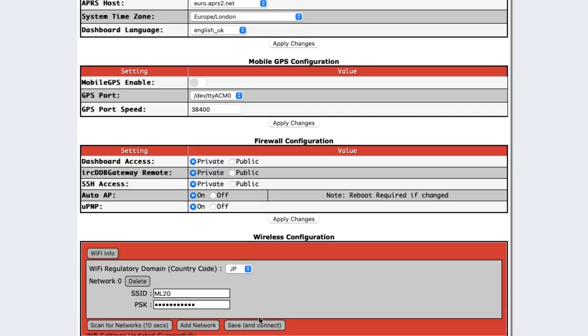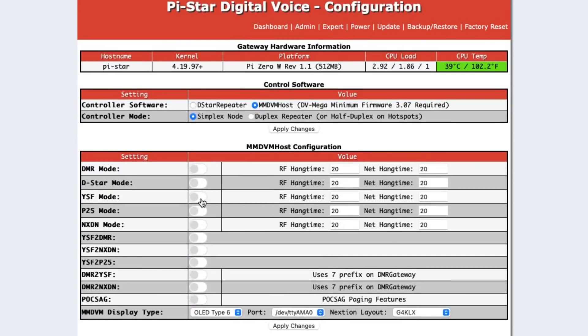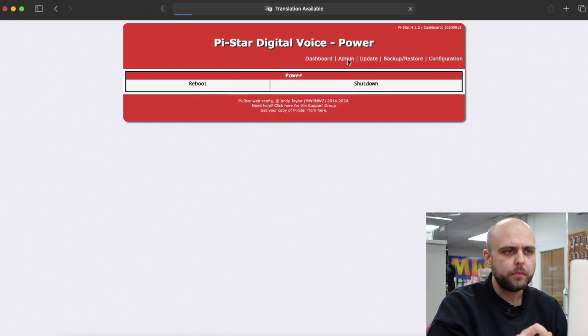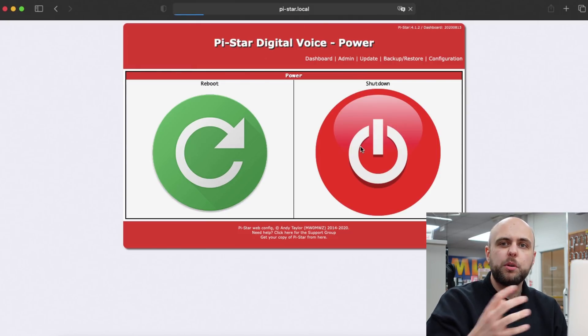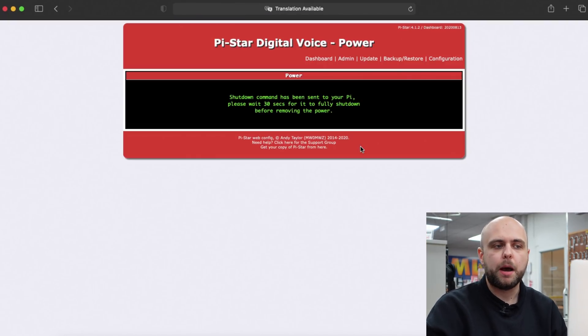Next thing we're going to do is tell the ZomSpot what mode it needs to be operating in. We need it in YSF mode and then we're going to again hit 'Apply Changes' — at this point the ZomSpot is going to once again restart. The last thing we've got to do is do a proper restart of the ZomSpot. We do that by going up to Power and then clicking Shut Down, and then we'll actually pull the power out of the ZomSpot and plug it back in.